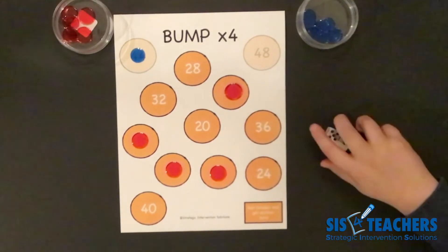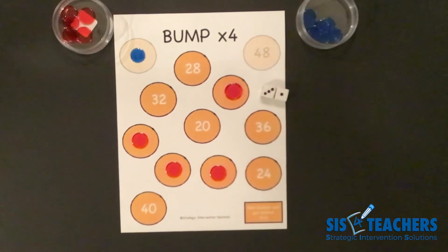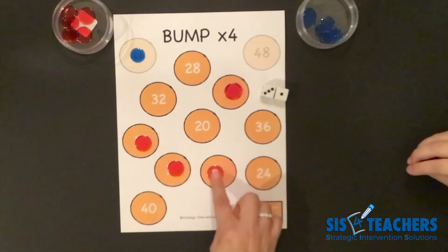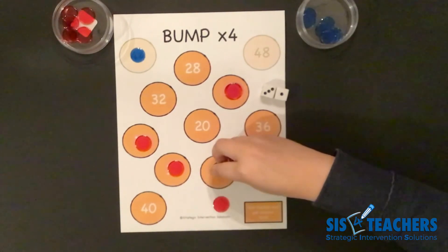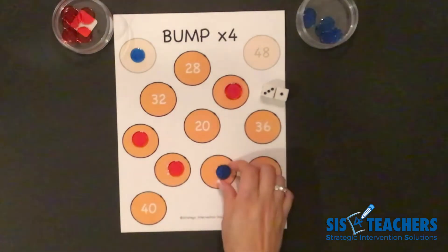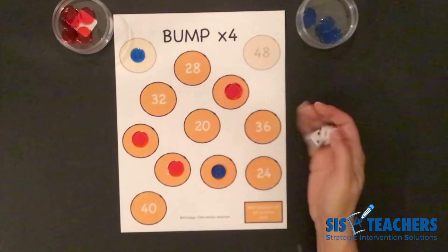It's now my partner's turn. They rolled three plus one, which is four. Four groups of four equals sixteen. One option would be to place a counter on sixteen. Another option is to do double eight and bump me. They decide to bump me off the eight — because their product was sixteen and eight plus eight totals sixteen — placing both counters on the eights to get rid of more counters in Bump Unlimited.